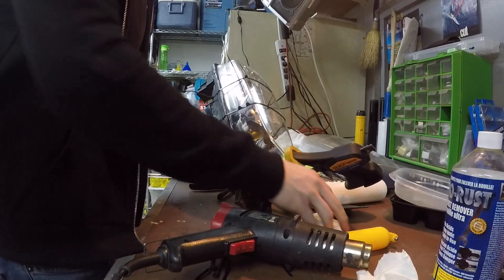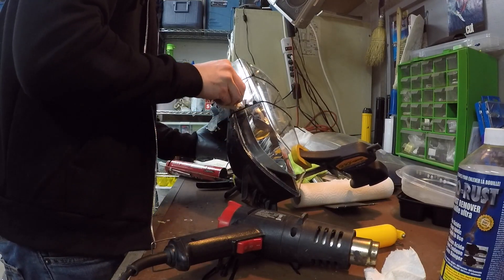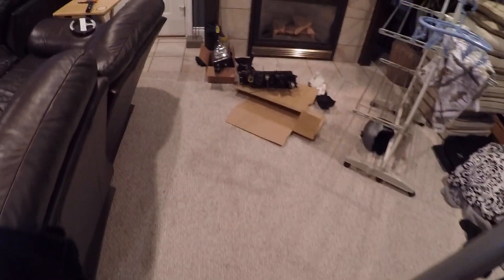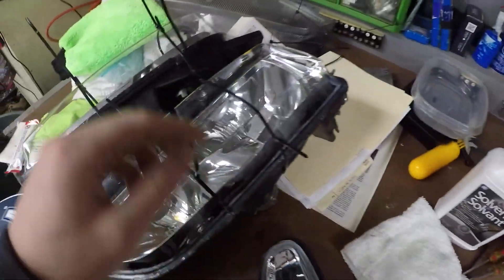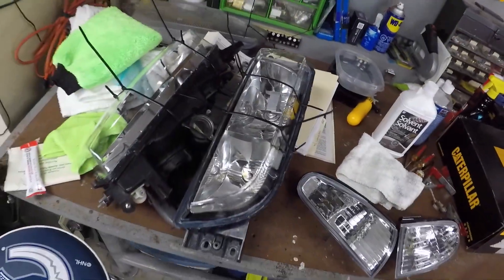Looks good. I did exactly what I did not want to do and got adhesive on the lens, but hopefully that comes off. I'm just going to leave it there to dry and do the other one. That's really all there is to it — I brought them inside to dry. It's a little bit warmer in here. Just going to leave them until tomorrow and then put them in. The silicone is all dried now. I'm just going around with some solvent wiping off the little bits I got on the lens — it comes off really easily with the solvent. Now I'm going to put them in.